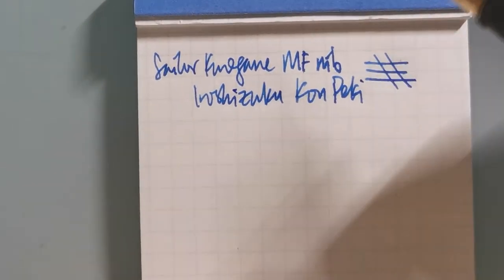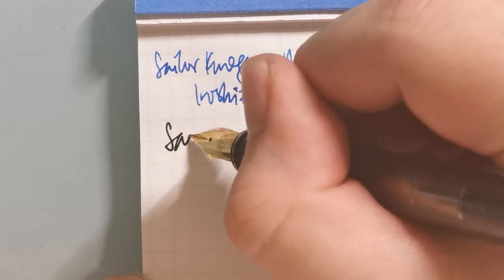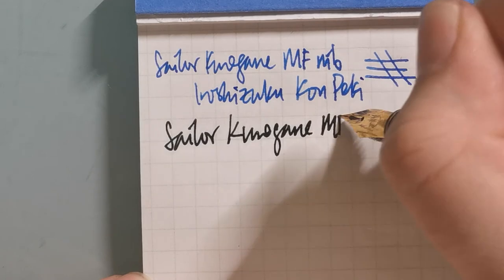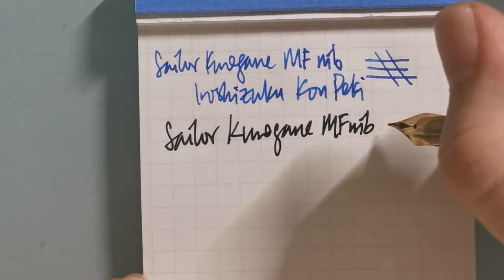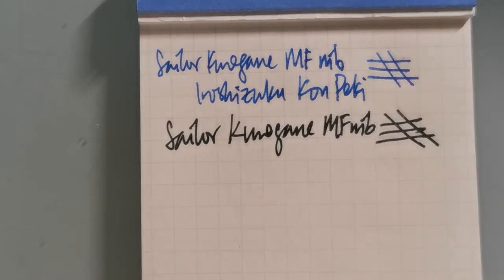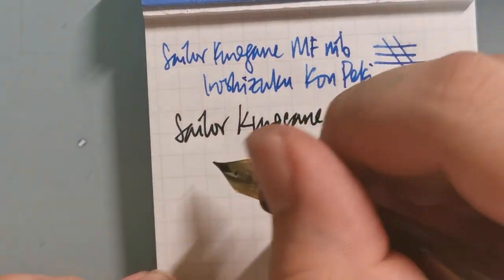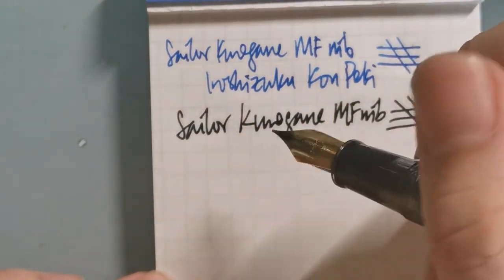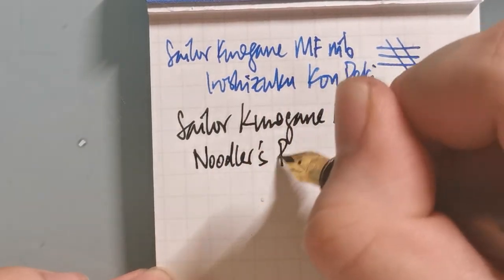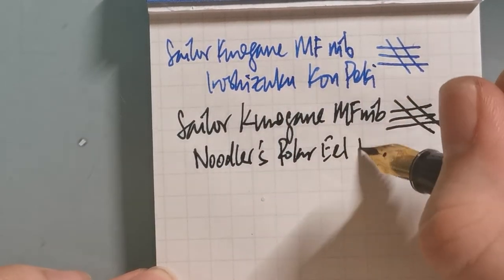This is the other one. If you take a look — perhaps it is because I'm using a wetter ink — it seems significantly broader, half a size to maybe even one size thicker than the other pen. That says a little about the quality control. To be fair, I'm also using a wetter ink here, the Noodler's Polar Eel Black, which is a very wet ink.